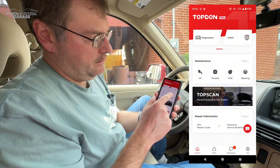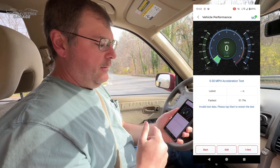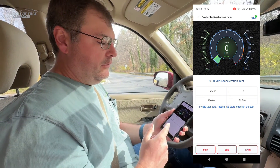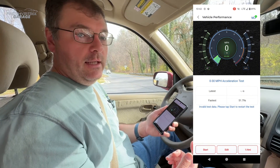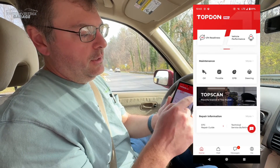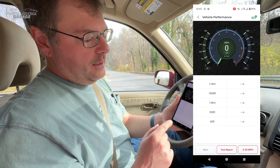Going all the way back to the main page to look at vehicle performance. This lets you do zero to 60, quarter mile, and we're going to do zero to 30 just to avoid speeding. You can also do horsepower and torque tests. We have not been able to get horsepower and torque working properly on the CR-V yet, but we're still investigating. Under vehicle performance, swipe right and there's I/M readiness and vehicle performance. It warns you not to speed on public roads, then initializes and shows a start button.